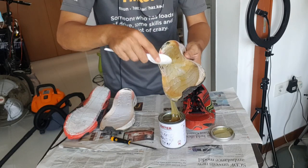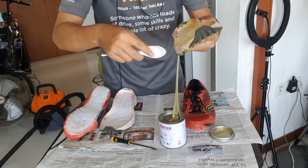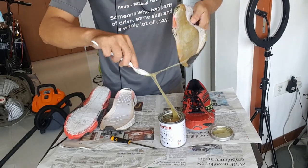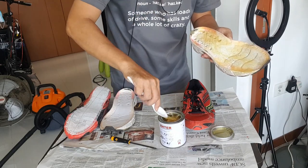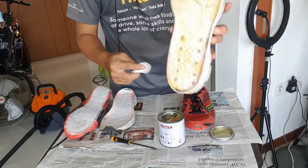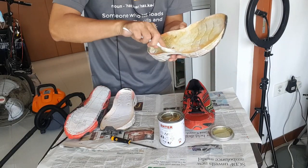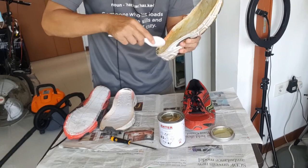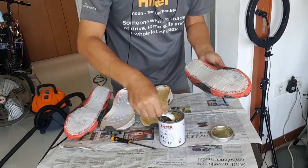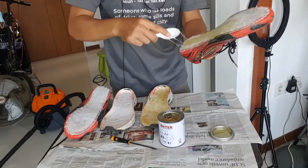Try to stick it evenly so that all the surface is covered. Okay, one side is done. Then you leave it to dry. Then you go and do the other side.